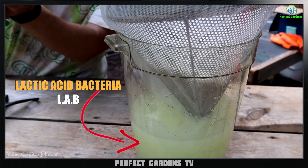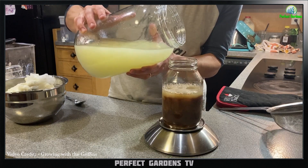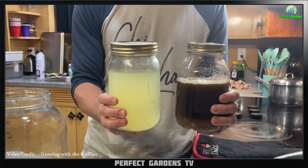What ends up happening is you end up creating something called curd. You drain off the liquid — the curd separates to the top, there's a thin film at the bottom, and the stuff in the center is called LAB. From there you add molasses or brown sugar on a one-to-one ratio, and now you have a product called LAB.